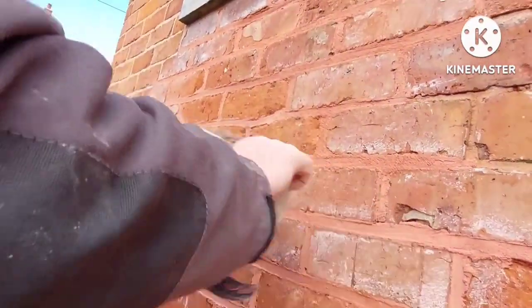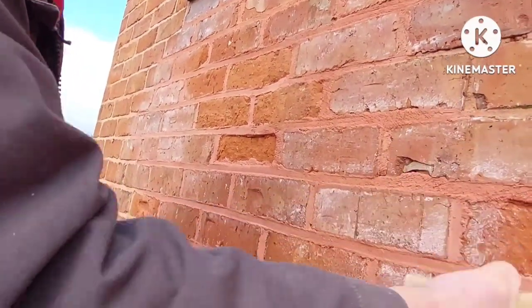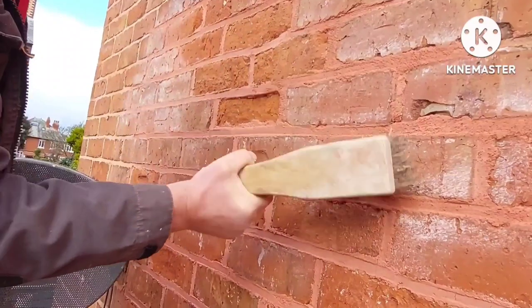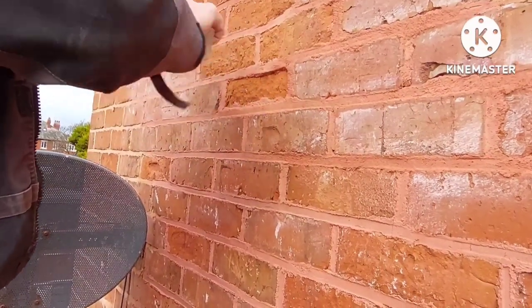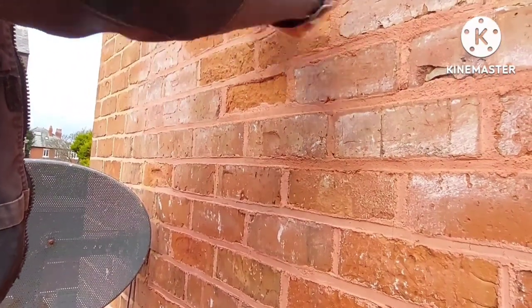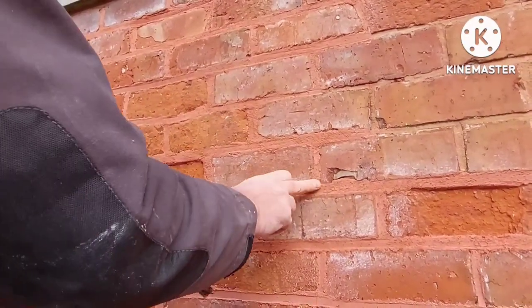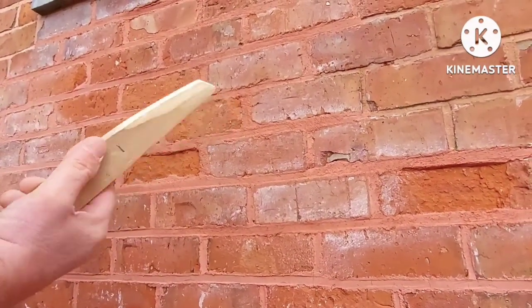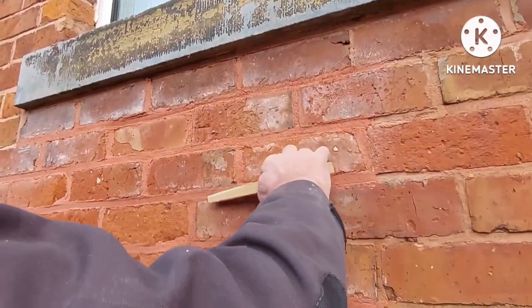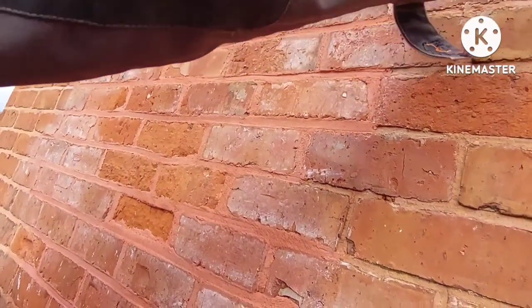This isn't the completed job because after this what we need to do is go over it with a special stick which I whittled in the workshop. You don't do this immediately — this section was done several hours ago. Push your thumbnail into it and if it makes a mark, that's about right. If you push your finger in and it makes a mark it's still too soft, so leave it a while. For demonstration purposes, you get your stick and give it a rub over like so. Any bits that go deep, we'll have to put some more in — it's obviously not going back far enough.